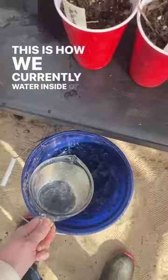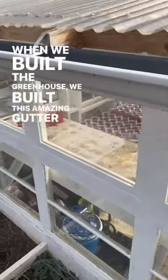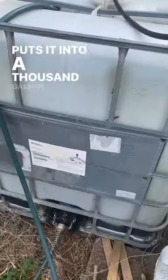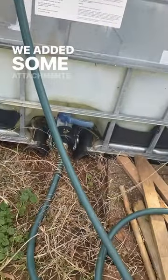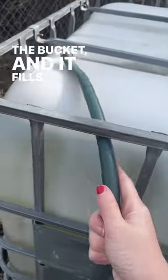This is how we currently water inside of our greenhouse. When we built the greenhouse, we built this amazing gutter system on the outside that collects all of our rainwater and puts it into a thousand gallon tank. We added some attachments at the bottom so we could hook up our regular garden hose, and now I just open it, put the hose in the bucket, and it fills up the bucket.